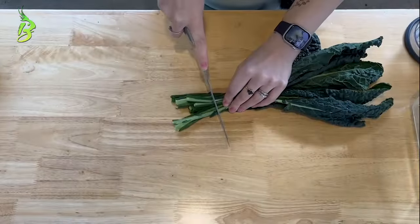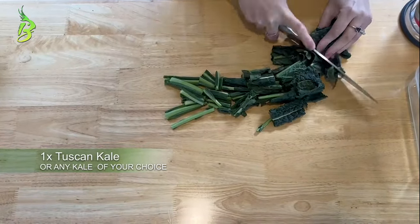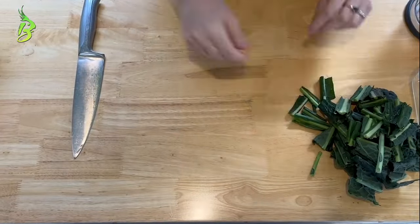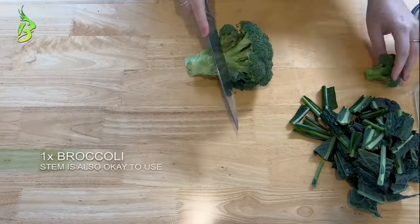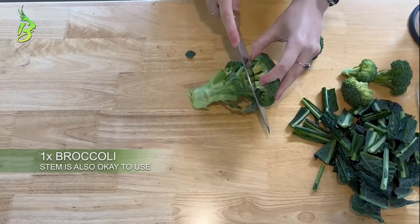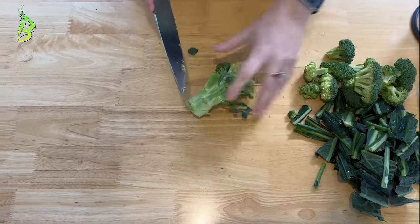Next step is to chop up all the veggies for the food processor. Any kale is fine to use — for this video I used Tuscan kale. All parts of the broccoli are safe for your bird: head, stem, and leaves. However, today I'm going to put the stem aside for our birds to chew on.